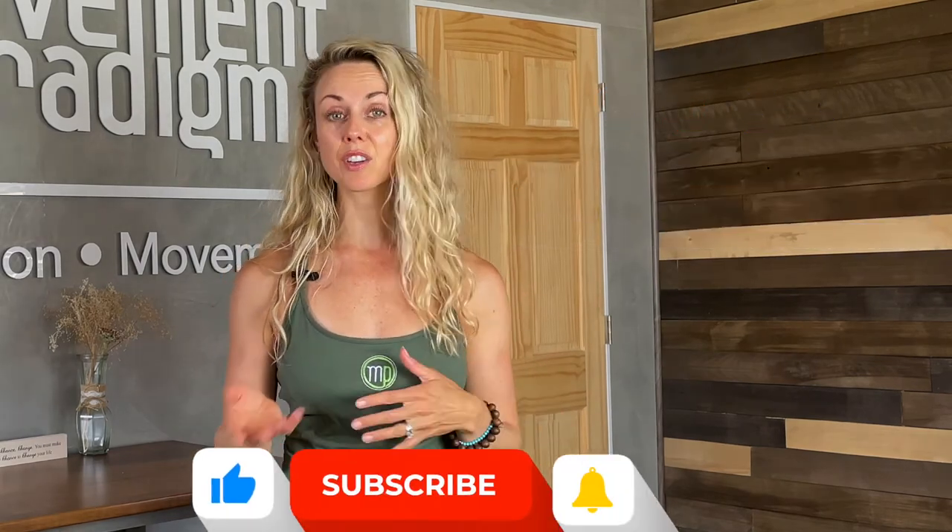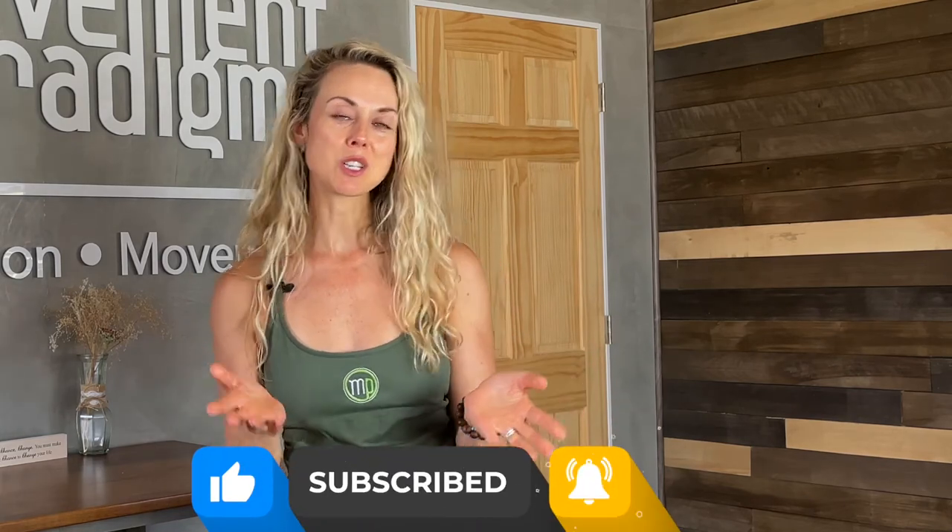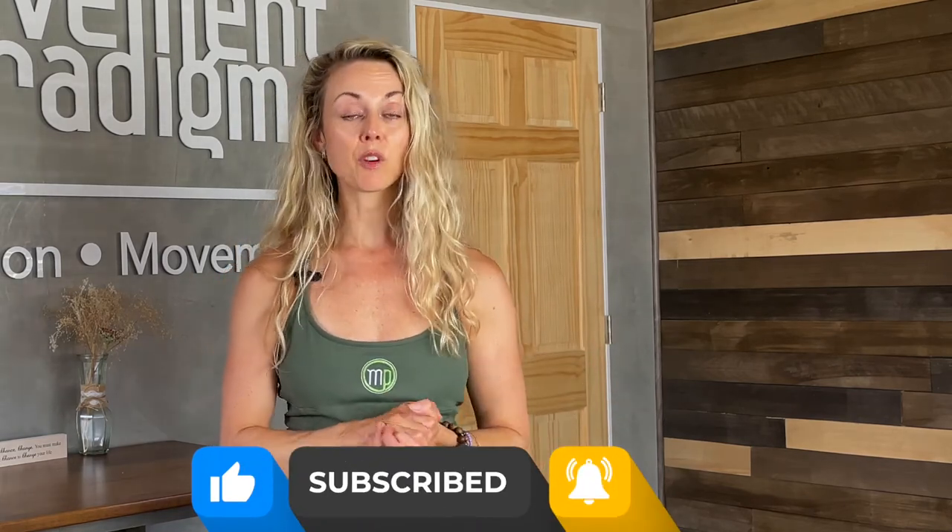There you have it — the Valsalva maneuver, which could be a great addition to your life and your health. As always, thank you so much for joining. Please make sure to give this a like, give it a comment. I'd love to hear more from you, and make sure to subscribe to The Movement Paradigm for weekly tips on mindset, nutrition, and movement.